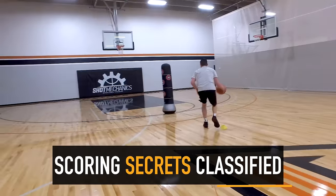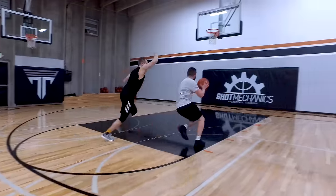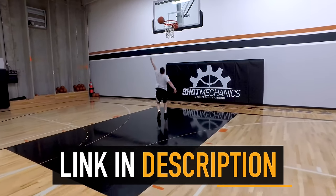But before we jump into it, you definitely want to click the top link in the description down below and get Coach DJ's Scoring Secrets Classified. These are some tricks and tips that are going to help you score more points almost immediately. It's really great stuff and it's 100% free.